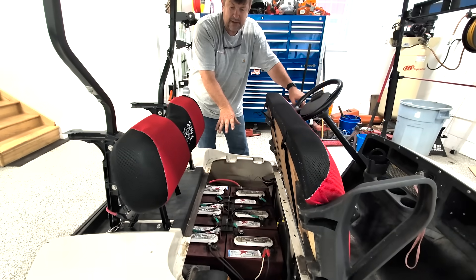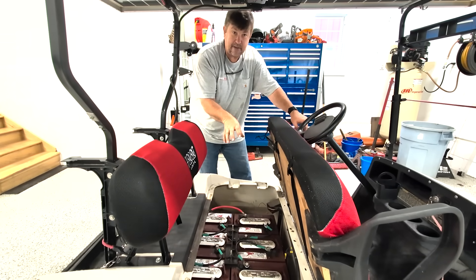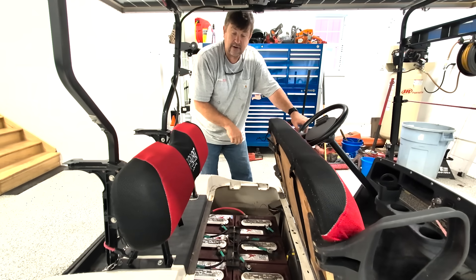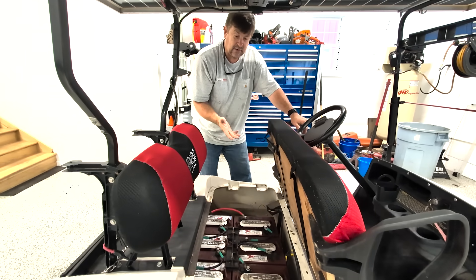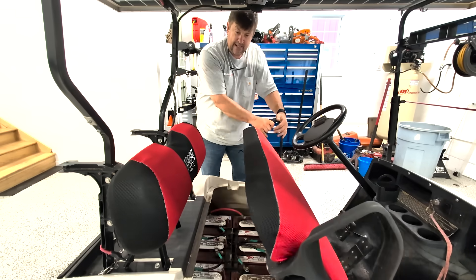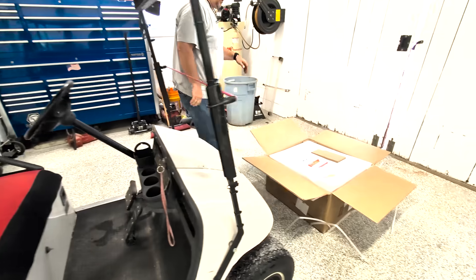We're going to remove the Trojan batteries and put a single lithium battery from Temgo. They contacted me and said, would you try our battery in your golf cart? I said sure, let's do it. But I didn't have a 36-volt cart — my friend has one right here. He brought it and we're going to get this thing turned around. So let's do a little unboxing.